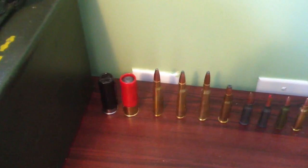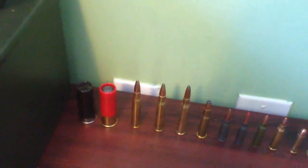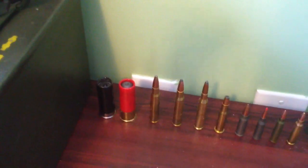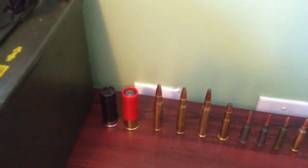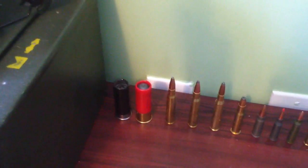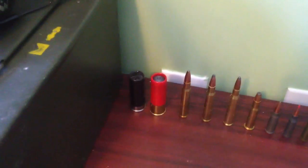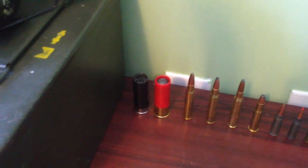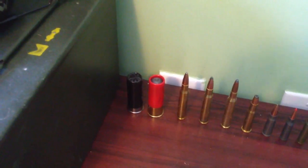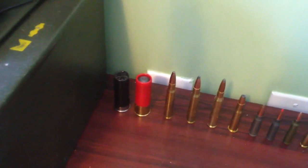For shotguns, I've got some experience with 12 gauges, some .410s, and some .20 and .16 gauges, but that's pretty much it. I usually just keep a few 12 gauges, so I have 12 gauge two-and-three-quarter to three-inch length shells.